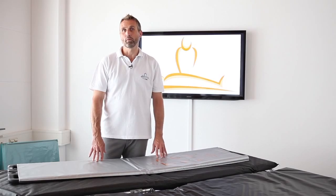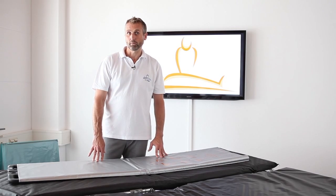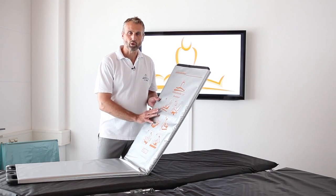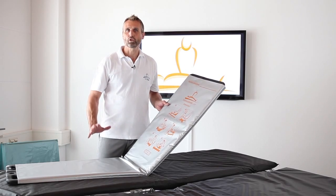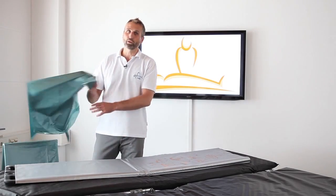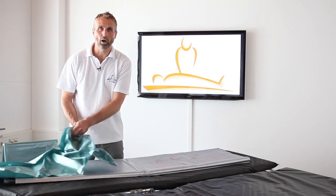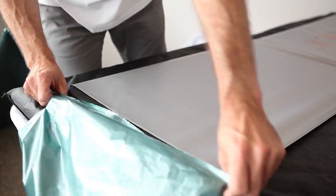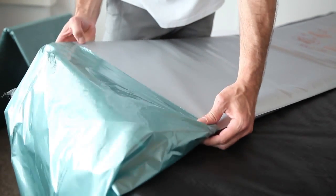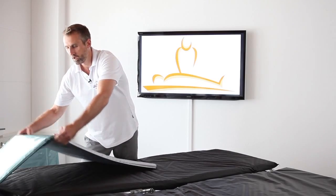Why is our PTS EVO called a Patient Transfer System — system? It's an evolutionary roll board, yes, but system? The reason is because it's not a stand-alone roll board. It comes with additional products that make it absolutely unique. For example, you can use a sliding foil on top of the roll board, and then it becomes a protection foil which helps to protect the whole product.